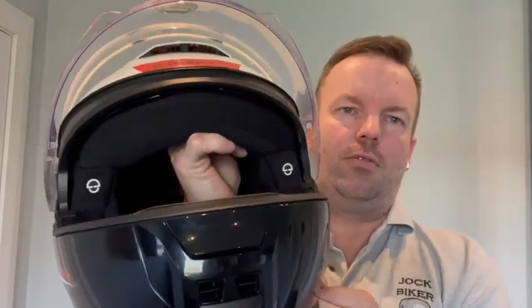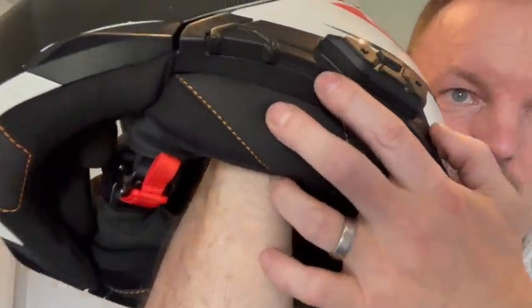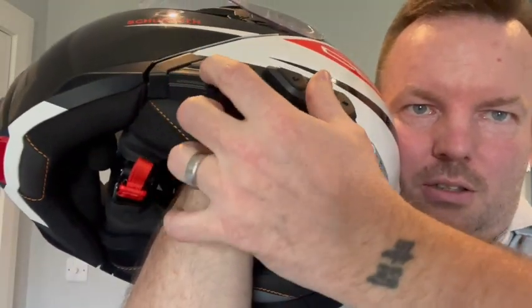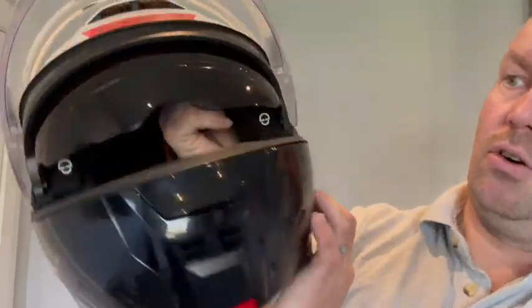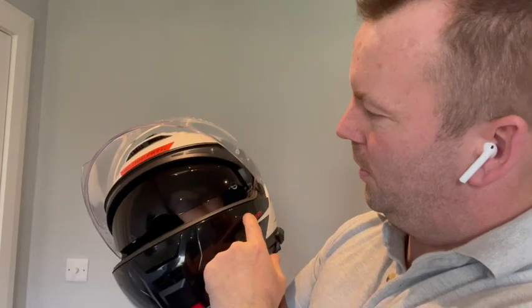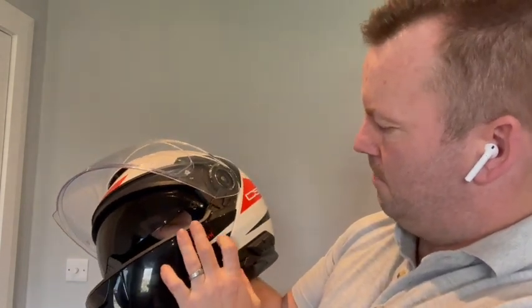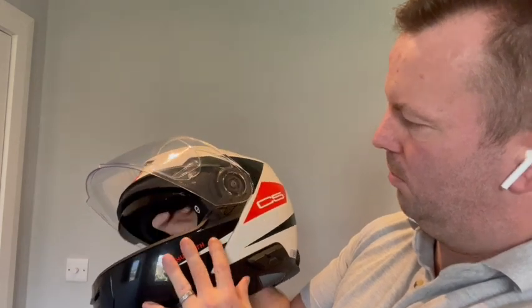The helmet also has an internal sun visor controlled on the left side. There's a little tab you can adjust to reduce the height of the visor if necessary. It comes down fairly well — to about nose level on me. A couple of reviews mentioned it might hit your nose, but my nose is set well back so it's nowhere near. Works well with a smooth action and a positive stop at the bottom.